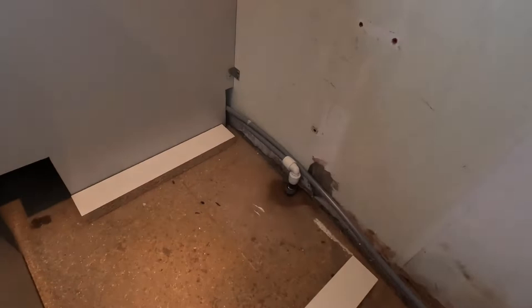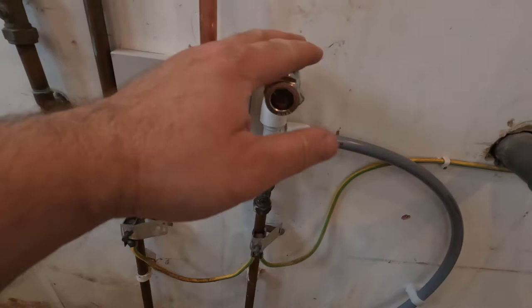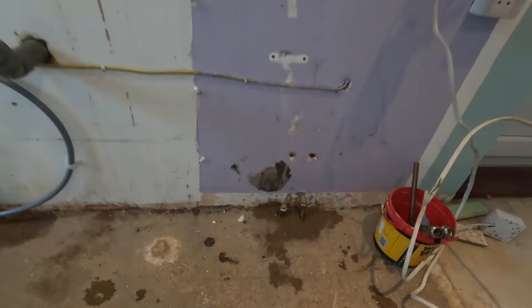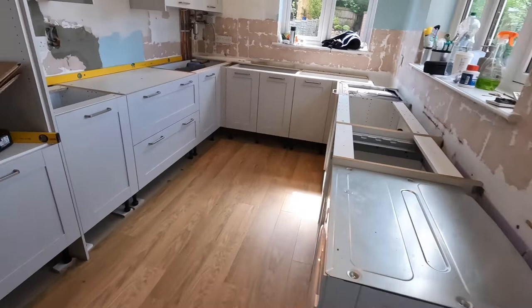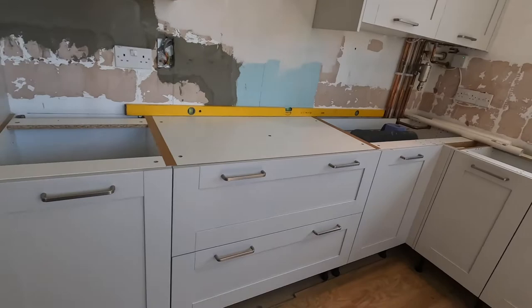The first tip for Magnet kitchen installation concerns integrated appliances — dishwasher and washing machine. If they are integrated, you can't have any pipes, cables, or sockets at the back because they simply won't fit. If you need a socket, put it somewhere else. The same applies to pipes — you can only have pipes a minimum of four to five centimetres from the floor, because the machines have a recess at the back. Plumbing and electrical connections should be done in the nearest cupboard to the dishwasher or washing machine.